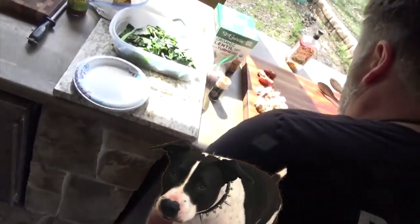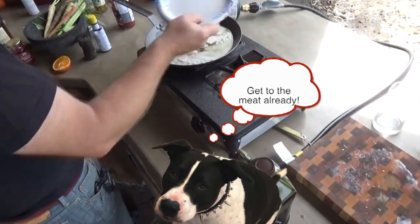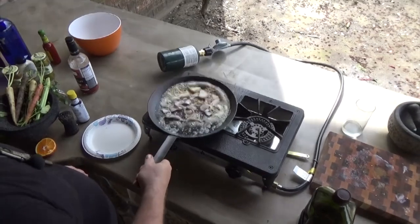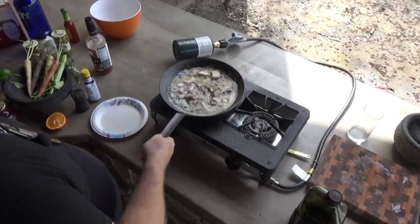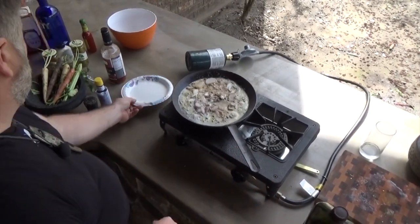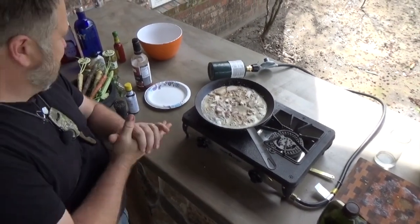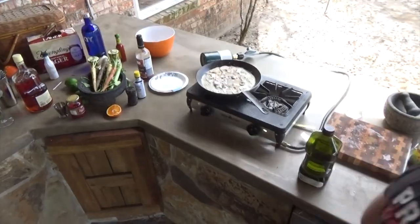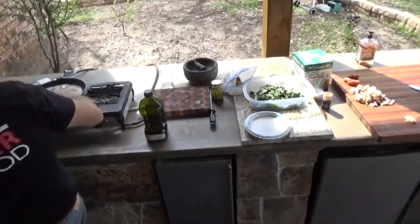Shallots go down first, garlic second. Why? Because I want to caramelize the shallots and not burn my garlic. That's just a happy smell. Shallots — I feel like I've missed part of my life not really appreciating the shallot.